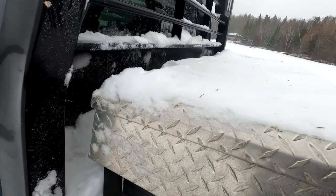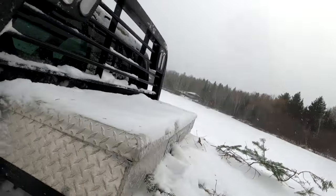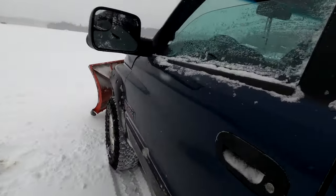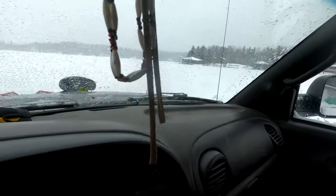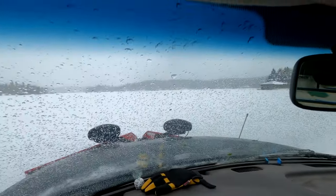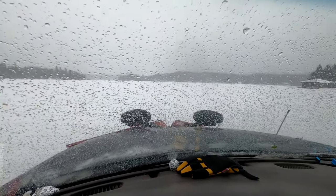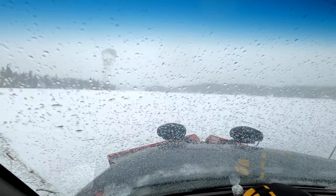There are a lot of variables: whether it's shallow or weedy, whether it's deep, if there's current, if there are natural springs underneath, whether it's a reservoir or a glacial lake — there's a lot of factors. But ultimately, if you're not sure and you're not comfortable being on the ice, just stay off the ice. Make sure somebody knows where you are if you do go out by yourself, and be careful.